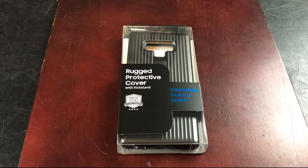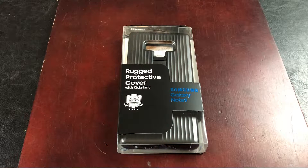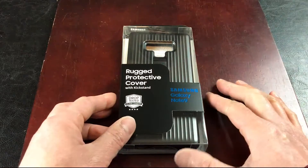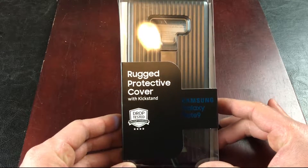What's up guys, welcome back to JRood Productions. It looks like Samsung decided to design their own case for their fabulous Note 9 because they do not trust third party companies. So I purchased this rugged protective cover with kickstand.